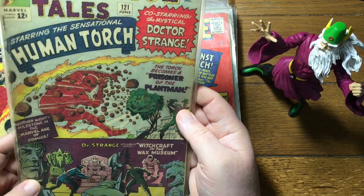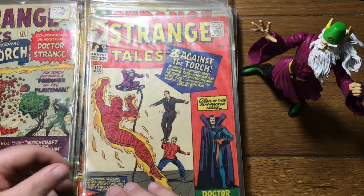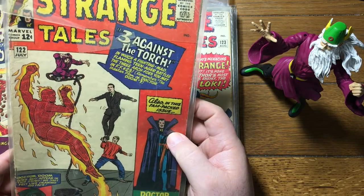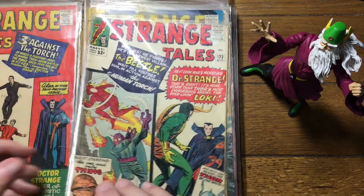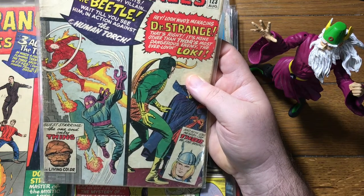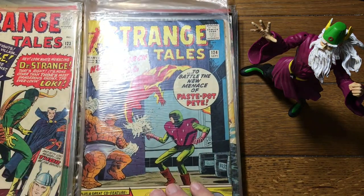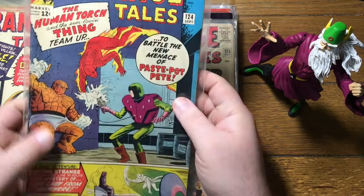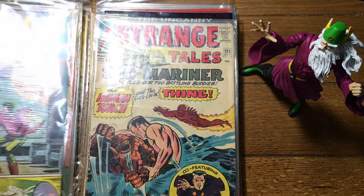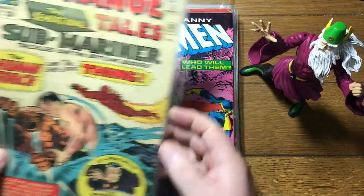121 — the Torch and Doctor Strange. Three Against the Torch — 122. Now the Thing comes back. So the Thing was in a couple issues, then he went away, then they brought him back. They were just testing things out. They realized who was bringing the money — they knew who made it rain. 124 — I think the Thing's sticking around for a while at this point. 125 — Sub-Mariner.